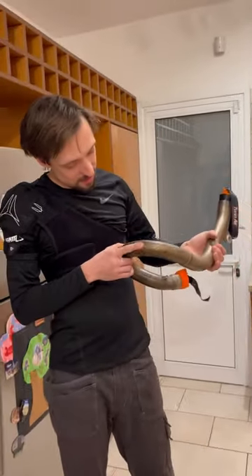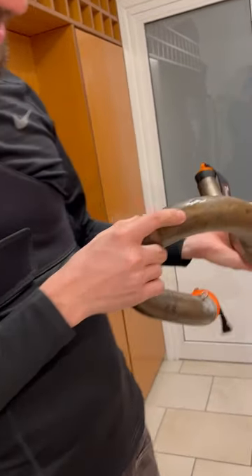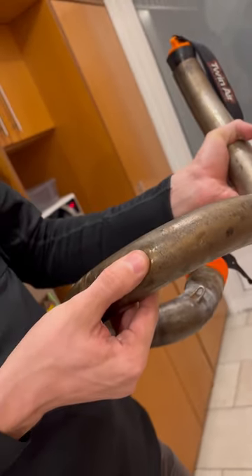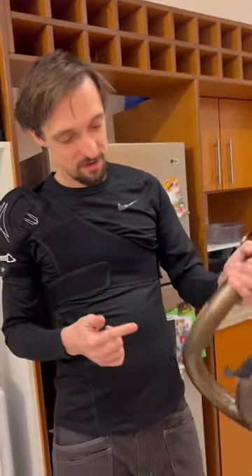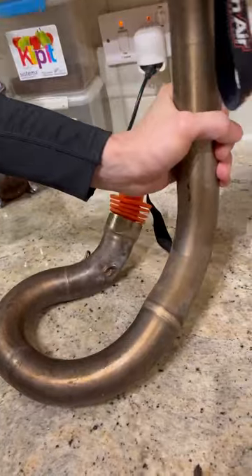I don't have a before picture, but there was a big dent here and a small dent there. The big dent was about the size of my thumb, and it's gone now. The way we did that was we froze water in here.